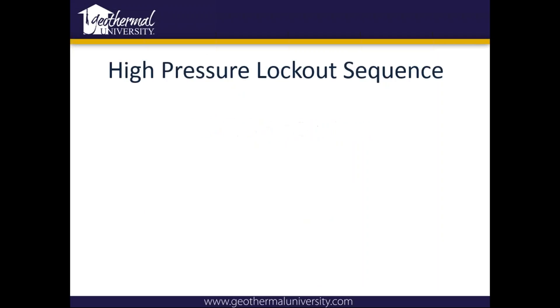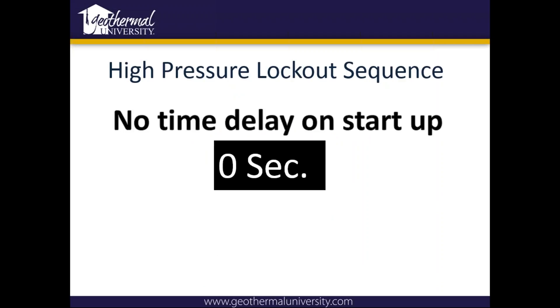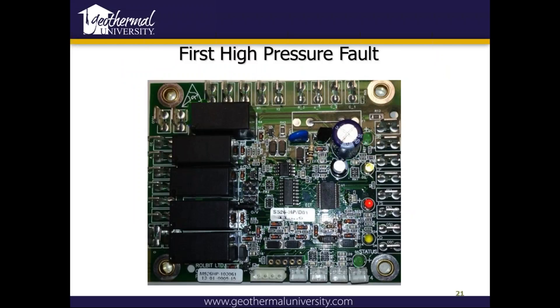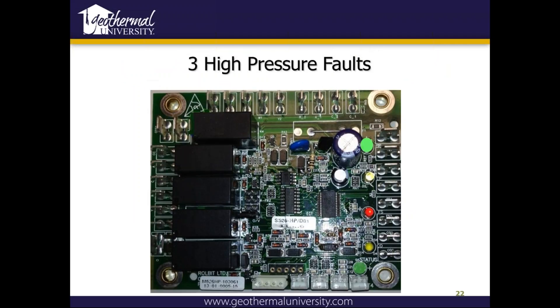For high pressure, there's no time delay on startup on either board, and no delay on an open switch — so if it sees it, it shuts down the compressor right now. The first high pressure fault will be the top green light flashing. The second high pressure fault does the same. After the third one, that light will remain on solid.